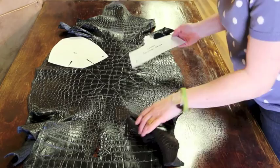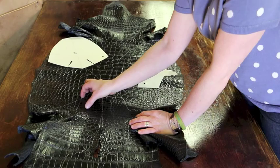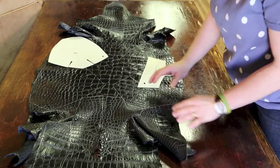We still need the counter covers, so we can stick one counter cover right in there. What we're going to end up with is a counter cover that has smaller scales on one side and larger scales on the other side. That's great because when we make the boot we'll line it up at the side seams so the small scales are meeting at the side seam, and on the other side of the boot you'll have large scales meeting at the side seam.